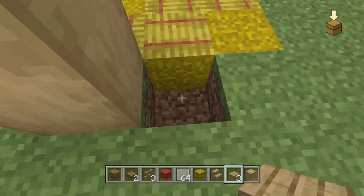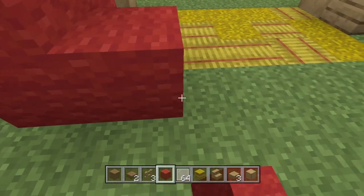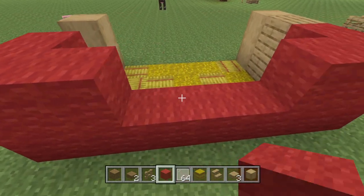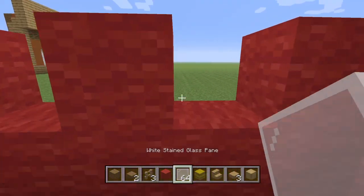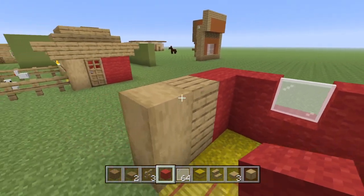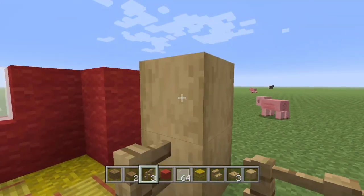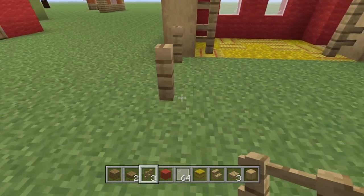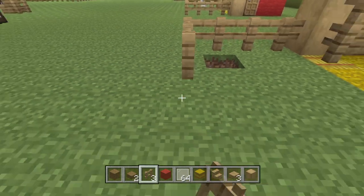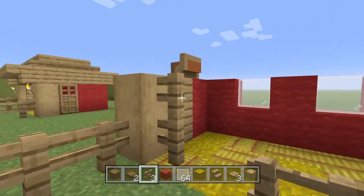Then we're going to dig out this little area for the door — this is where the door is going to be. Next, you are going to put the back wall in, which is going to be all red wool — the back wall and the corners. You're going to leave two blocks open for the white window panes, one away from the middle of the back wall. We're also going to be putting some fences in along the stripped oak wood. Then you can build the chicken fence as big as you want it.